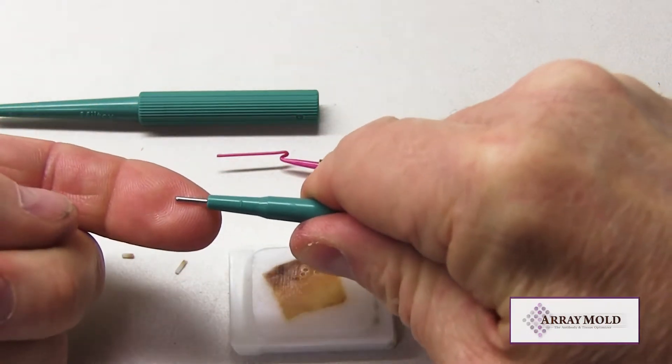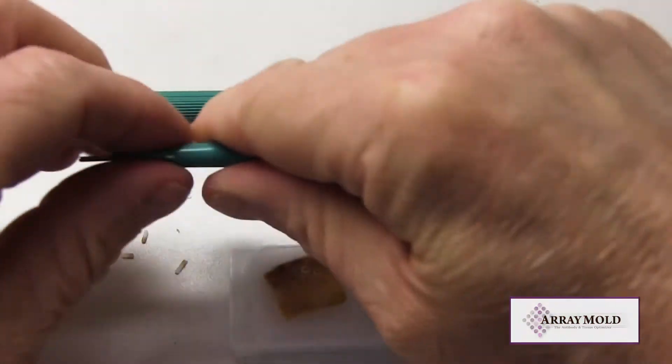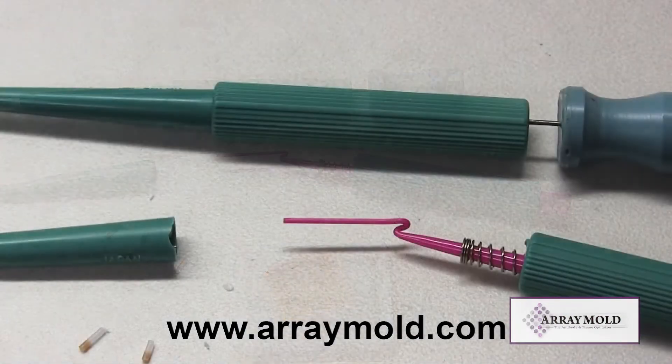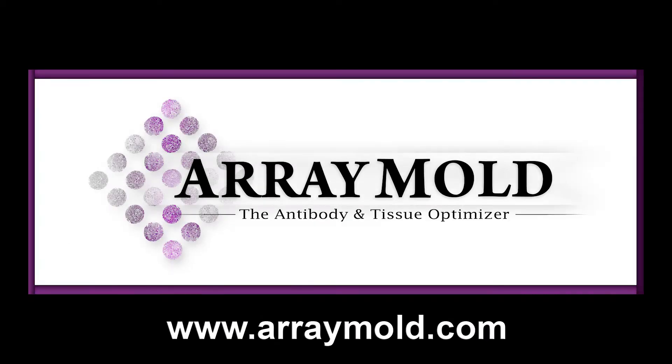These needles are also slightly different in size, so they are not interchangeable. You can only use that specific needle with the TMA instrument it was designed for. Please visit our website at www.arraymold.com to watch more instructional videos on tissue microarray construction.